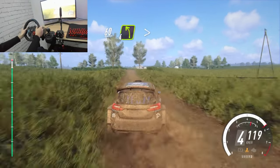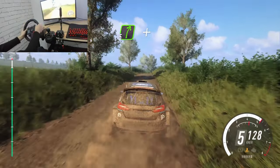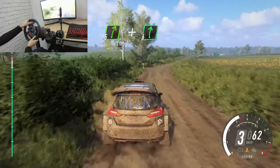4 left, tightens, over a crest, past junction, 30. Crest and 5 right long, over crest, and 6 right.